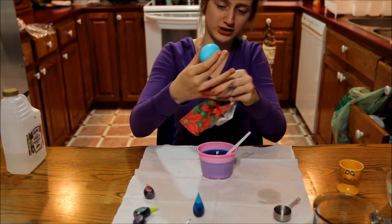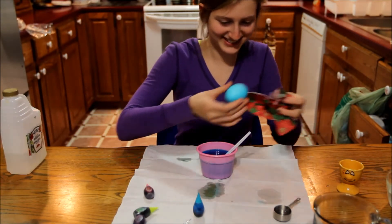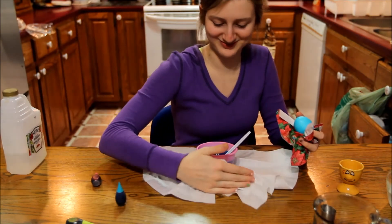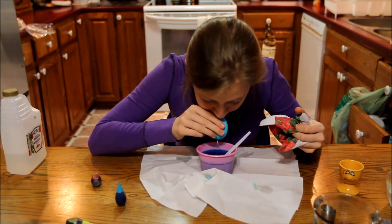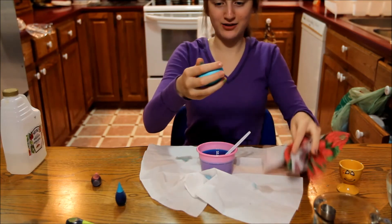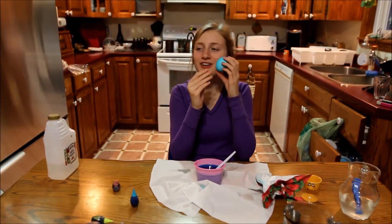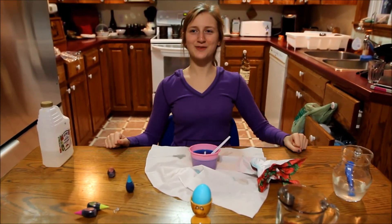Make sure there's no water inside of it — blow to get any water out. Now you have your beautiful colored egg with no yolk in it. It's very light, very pretty, very sweet, and soft. Thanks for watching!